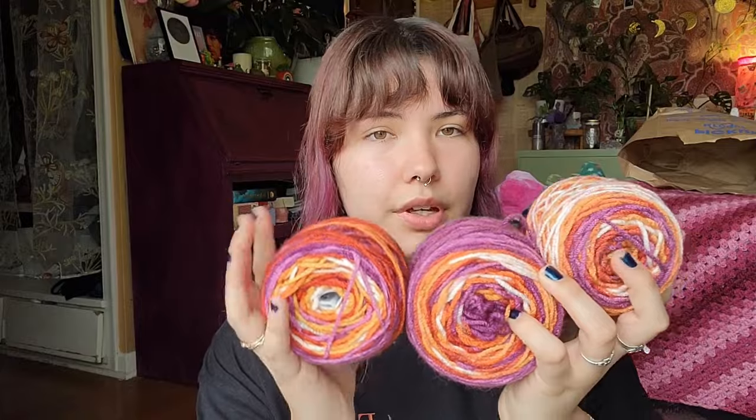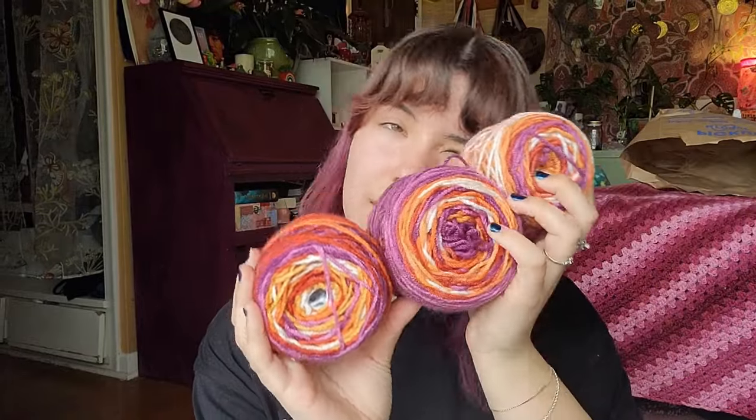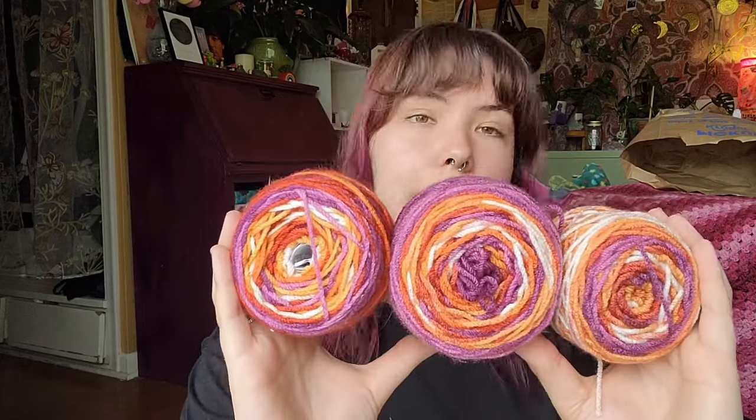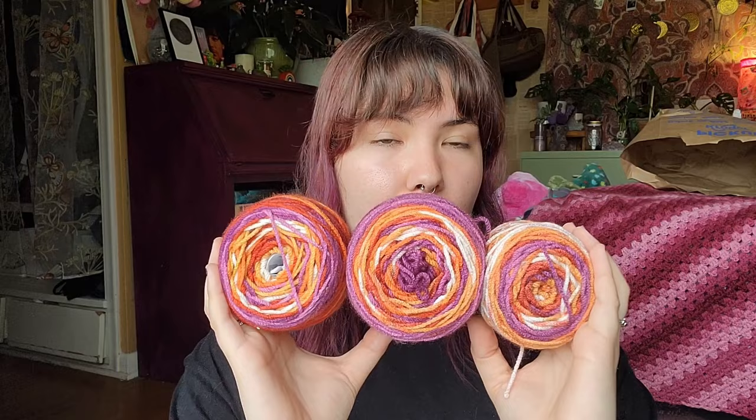The next yarn I'm keeping is these three cakes of Big Twist Living yarn. I bought about six little balls of this two summers ago and I've used some of it — this is what I have left. I'm just going to keep it and use it for something eventually. I kind of want to make a bag, maybe, since I've already made a top out of it.